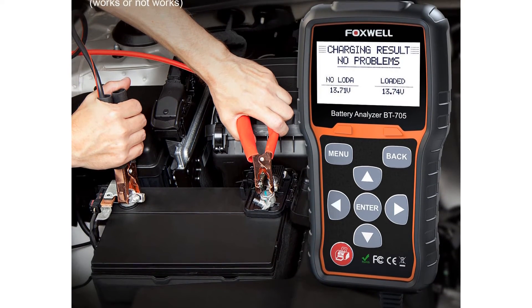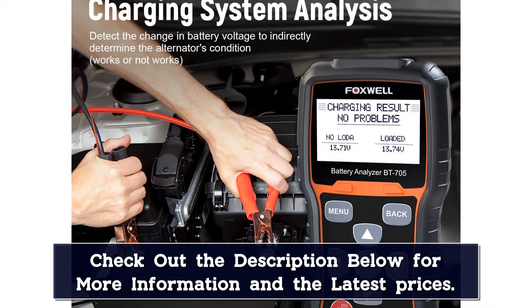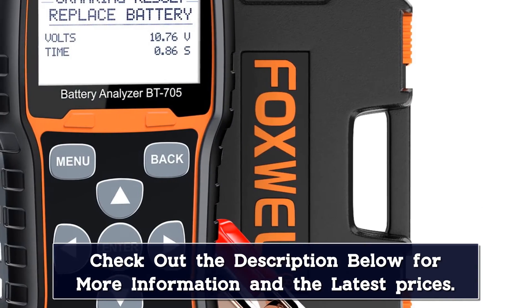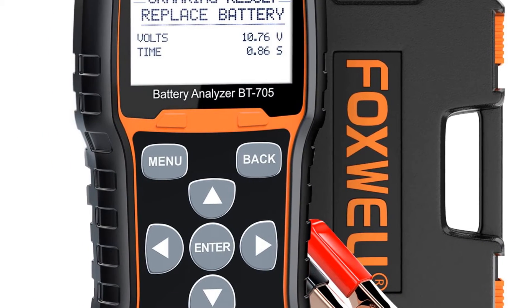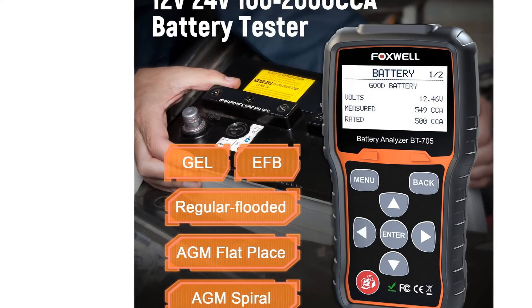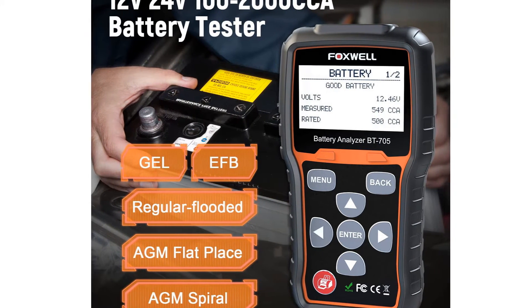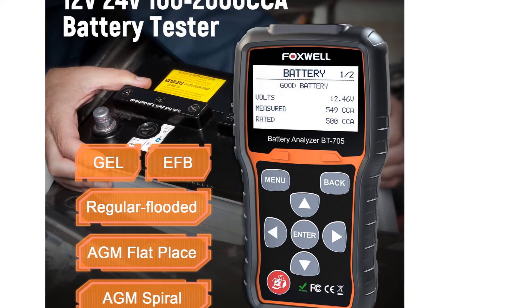Constructed with a large backlit LCD display, you can diagnose battery problems easily. Whether you need to test a battery that's been in storage or under the hood, this car battery tester can handle it. The biggest drawback is its expensive price, but it's well-built and does feature a rubberized sleeve for added durability. However, you may run into small disadvantages like difficulty printing your test results — the Bluetooth only works with a FoxWall printer — and test results storage.